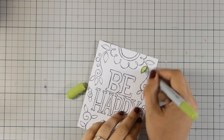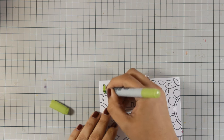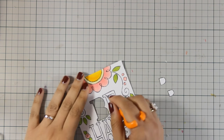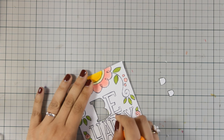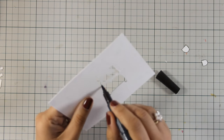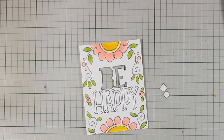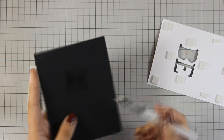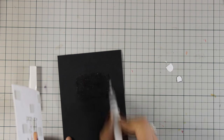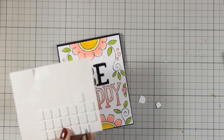I colored it with Copics — I really love this paper since it doesn't bleed the back. When I finished, I decided to use my craft knife to cut out the word 'be,' making holes inside by following the black lines. It's not perfect, but using a black marker makes it look as if everything was cut perfectly. I stuck that with foam squares on top of my black card base and added tons of glitter with my Wing of Stella glitter pen just behind the word 'be,' so lots of shine comes through the black cardstock.